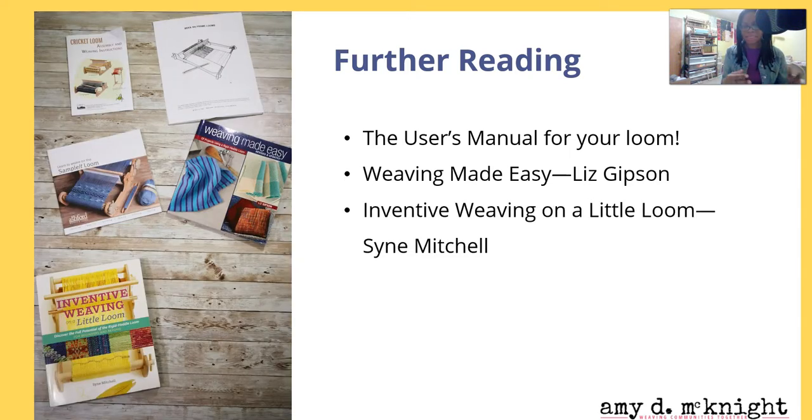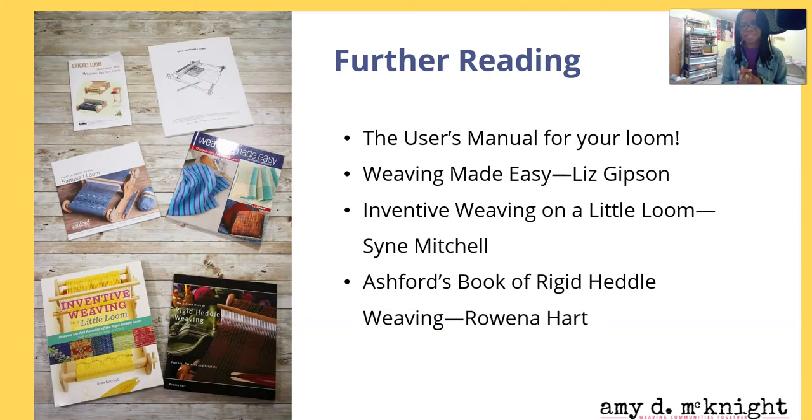Another great book is Saori Michael's Inventive Weaving on Little Looms. This book is like the encyclopedia of all things creative in weaving — it has a lot of great information and is one you really should have in your collection. And last but not least, Ashford's A Rigid Heddle Weaving by Rowena Hart. This has a lot of really great projects and a nice section in the front about creative weaving and even tapestry weaving on a rigid heddle loom — another really good book to have in your library.